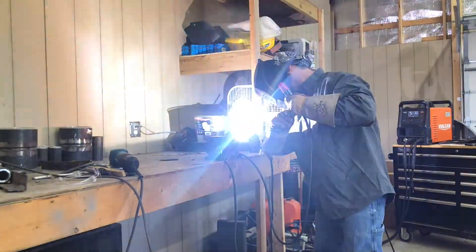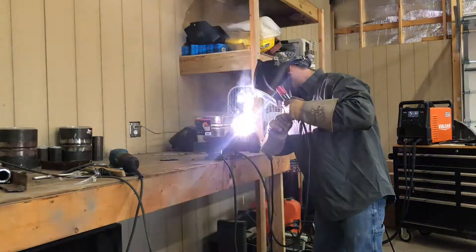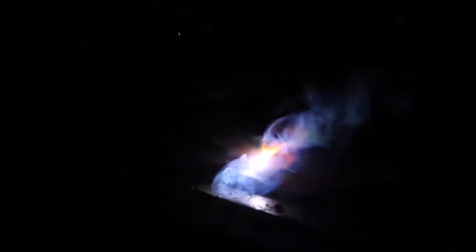Here's a shot to show you my rod angle — about a 45 degree angle into that joint in a dragging position. Here's a shot of the actual weld. I fire up and back drag to where I want to start, and then I start weaving a little bit back and forth. You want to just go slow and let that joint fill up really nice. Fill it up all the way to the corner of the plate to get a full fillet weld.